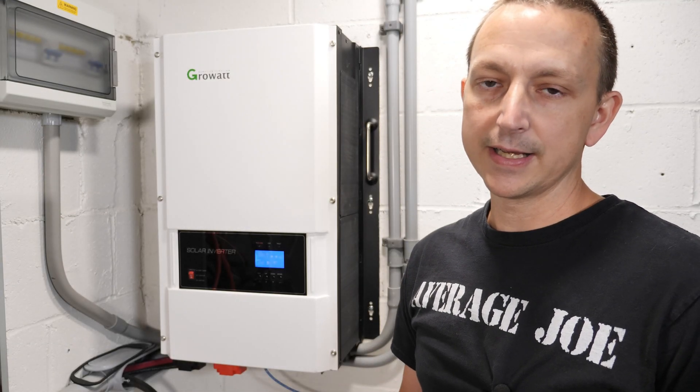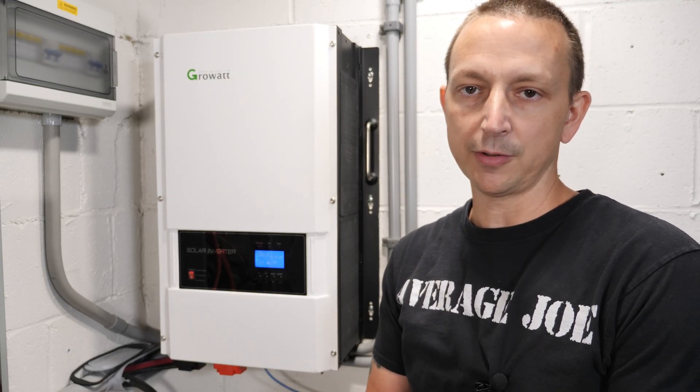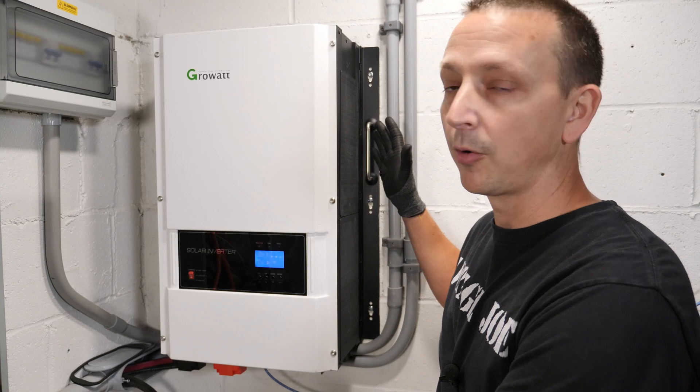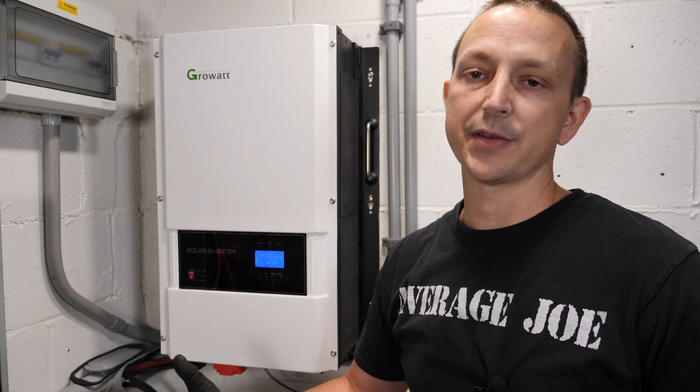What's up everybody, Average Joe here. Today's video is hopefully going to be pretty short, and we're going to be answering one of the most common questions I get on this channel: how did I connect or wire my 12,000 watt split phase inverter to my house or to my main panel and sub panel, so I can power it off-grid and use the grid as a backup.